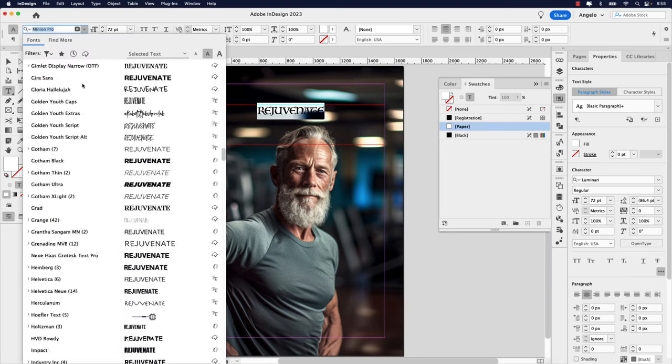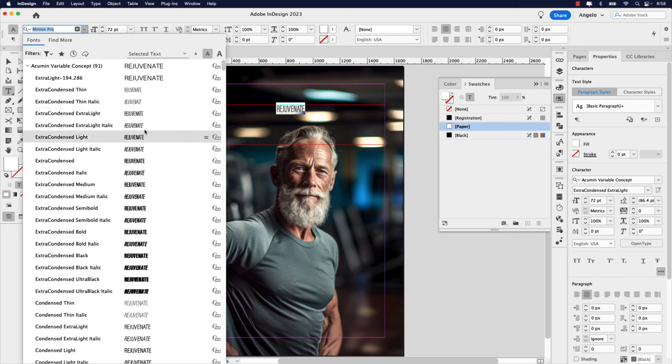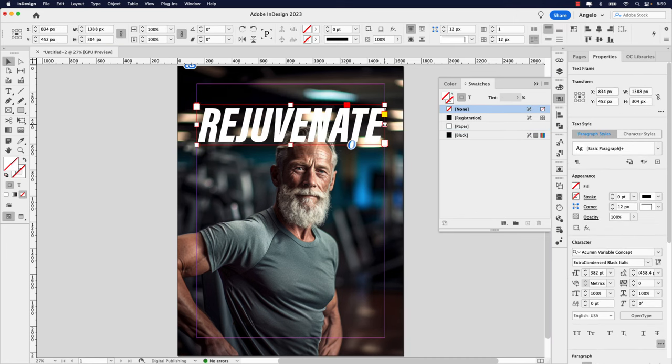In my font selector, I'm going to the very top — the font we're going to use is Acumen Variable Concept, and the one we want is Extra Condensed Black Italic. Now we're going to really increase the size of the text — right now it's 72, I'm going to make it 382. Now we can go ahead and adjust the frame to make sure it's snapped at both ends to the margin. I'm also going to nudge it up a little using my up arrow key.